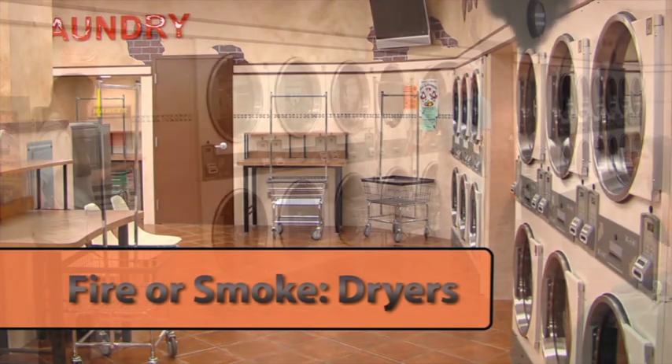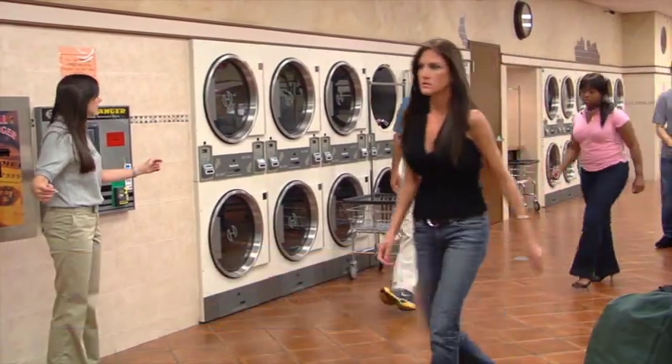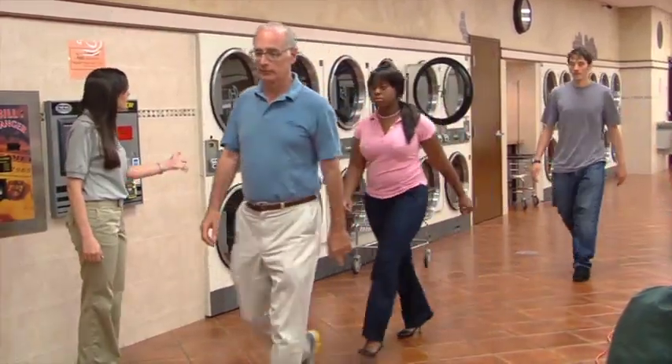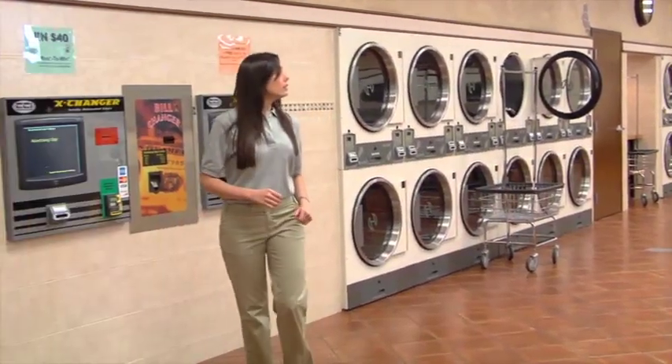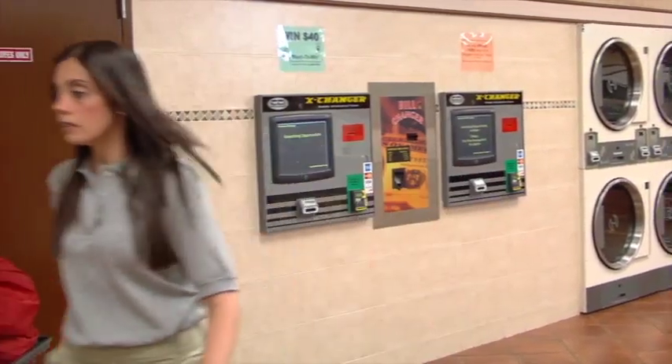If the smoke is coming from a dryer, escort all customers out of the laundry and call the fire department. Contact your supervisor. Wait for authorities by the front door. Don't be a hero — let the professionals handle this.